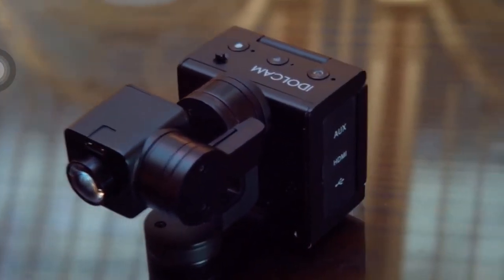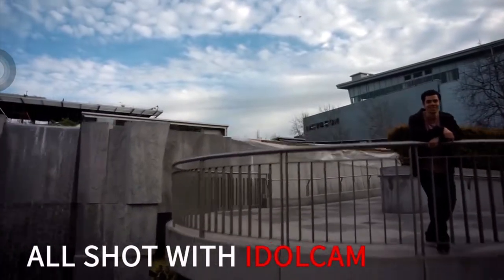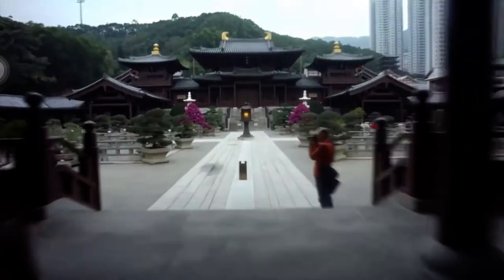IdleCam is being tested in the field right now. We need your help to ramp up production. Support our campaign today, and you will be the first to receive IdleCam. We have got exclusive rewards for early backers and some awesome stretch goal rewards. Every shot in this video is captured with IdleCam. We are excited with the quality that we've been getting. Can't wait to see all the amazing videos that you create.